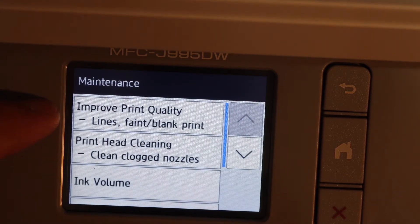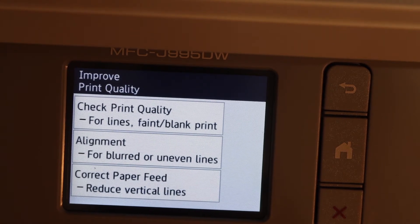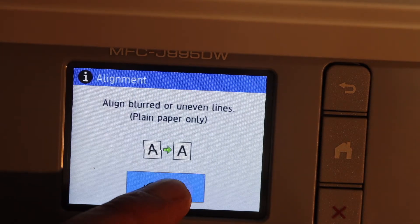Click on the first option as we are going to improve the quality. You can check print quality for lines, blank areas, do alignments, correct paper feed, or reduce vertical lines. Whatever problem you have, simply click on the relevant option from here, then click the Next button.